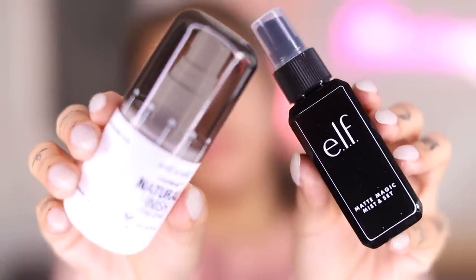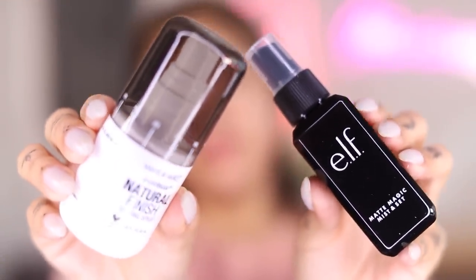For the setting spray, on the elf side I'm using the elf Matte Magic Mist Set, and on the Wet n Wild side the Photofocus Natural Finish Spray. The elf one smells like butt — alcohol is the second ingredient. On the Wet n Wild side, I love this spray. I think this is my second bottle. They're super portable and they really work well. Giving the Wet n Wild spray four jelly beans, and the elf one about two.